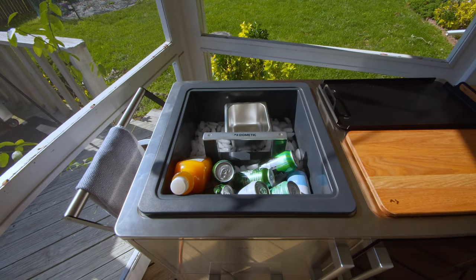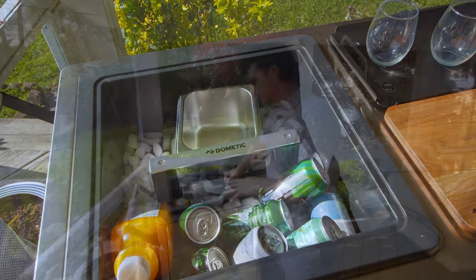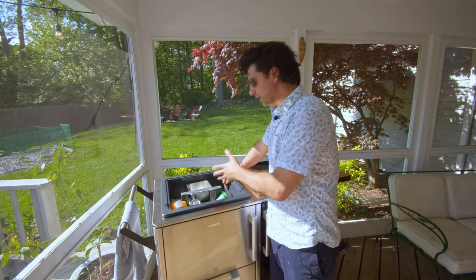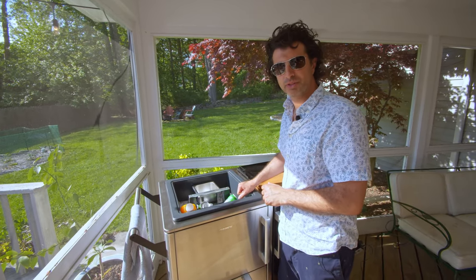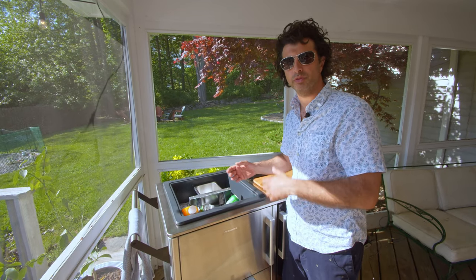Jumping right into the features, it's going to come with an insulated ice chest that will hold your drinks in ice for a long time. You can use this ice to create new drinks or keep your drinks cold. As you can see, we have a couple beverages right in the top. It also comes with a container to store garnishes — so if you like lemons or limes, you can store them right in the top.